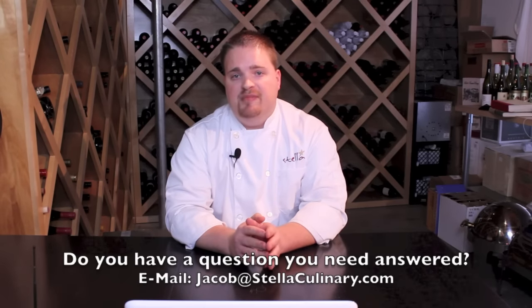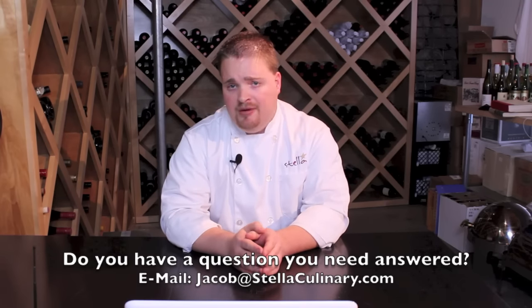I'll put some links in the show notes to the different salts I mentioned. If you have a question of your own that you'd like answered, go ahead and send it to me at jacob@stellaculinary.com and I would be happy to answer it for you.